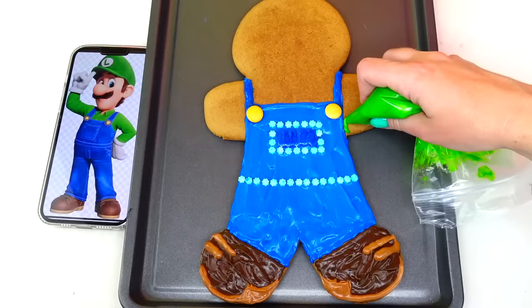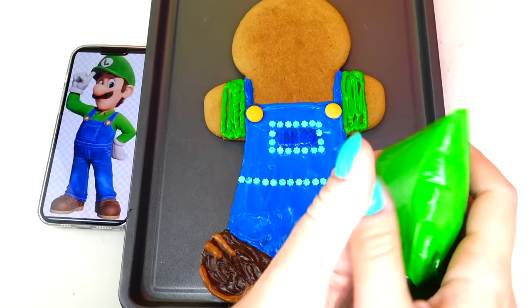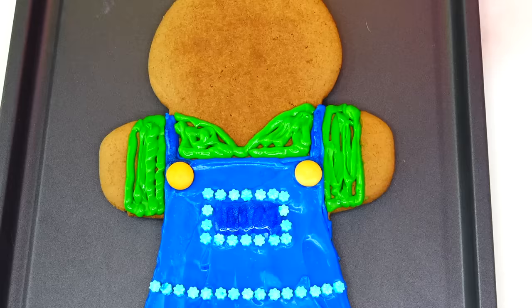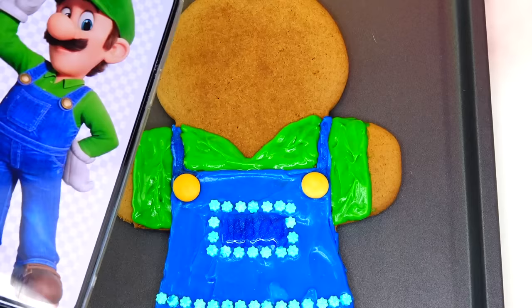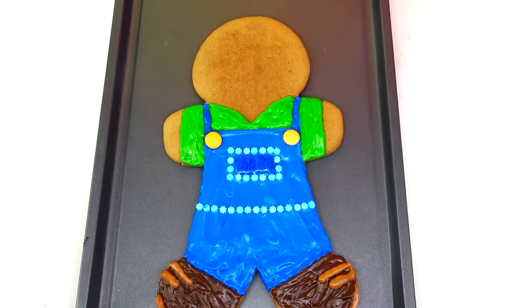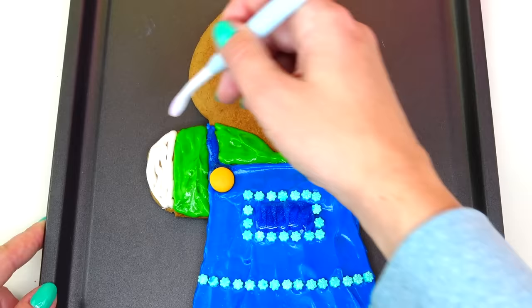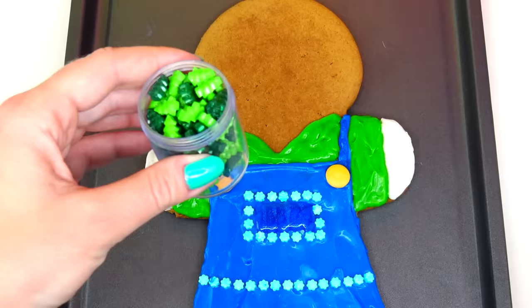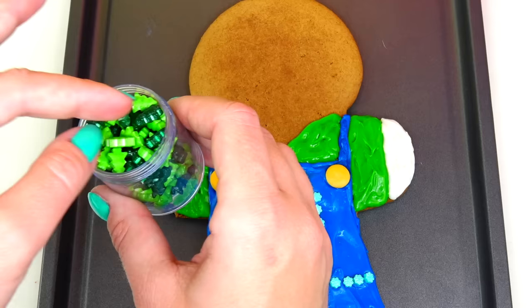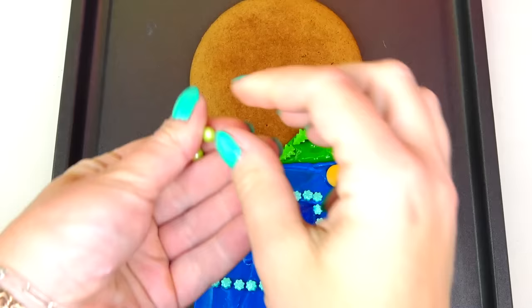Next I'm going to paint his green shirt. Let's spread the green frosting — this color could not turn out any better, it's an absolutely perfect color match. Using white color frosting let's go ahead and add his gloves. I have two shades of green Christmas tree candies — light green and dark green — and I'll use the light green to decorate his collar. Then I'll use two green candies for the buttons on his shirt.